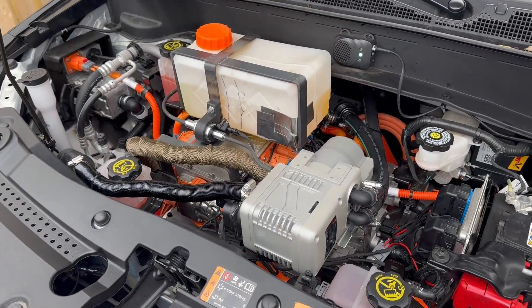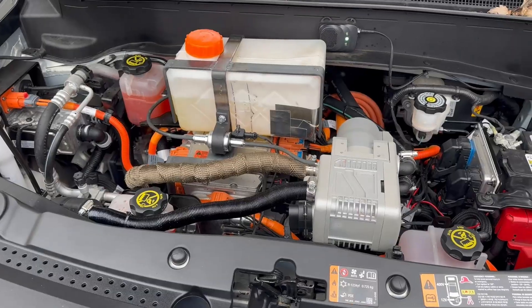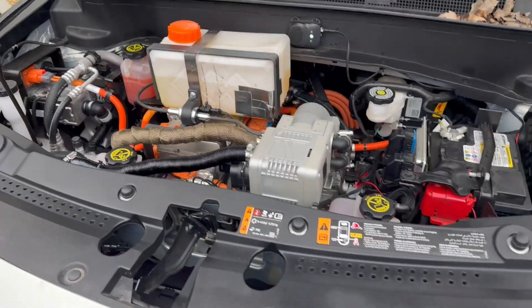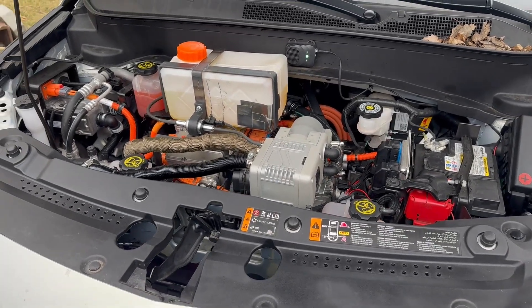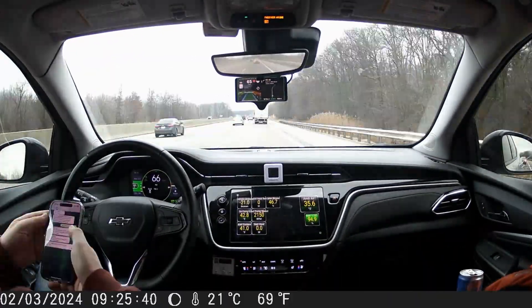We drove to Detroit over the weekend and lost zero range — 300 miles, it was freezing out, and we lost zero range due to the cold. The temperature stayed more solid inside than it ever has. So for $300, I'm a happy camper. Here's a time-lapse.